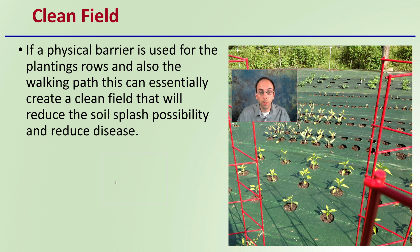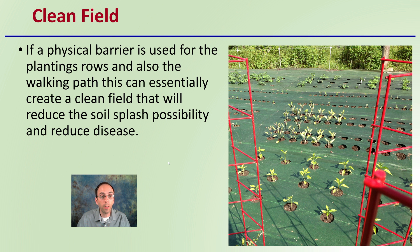In addition to the planting rows, the walking path can essentially be covered with a physical barrier as well, creating a clean field that will reduce soil splash and possibly reduce disease. It needs to be held in place very well so you're limiting areas where weeds can grow. This also reduces soil splash in your walking rows and really helps keep your plants very clean.